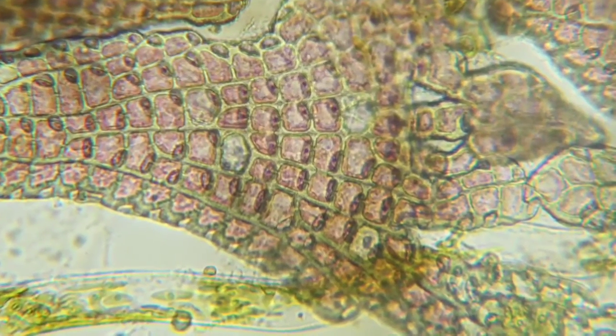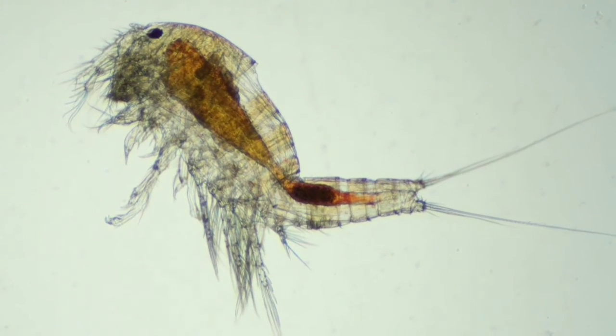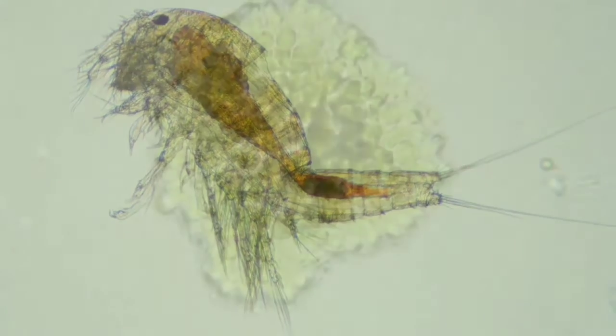So not only can you take pretty pictures and see the unseen with this microscope, it's also helped me to diagnose issues that I've had in my Reef Tank.